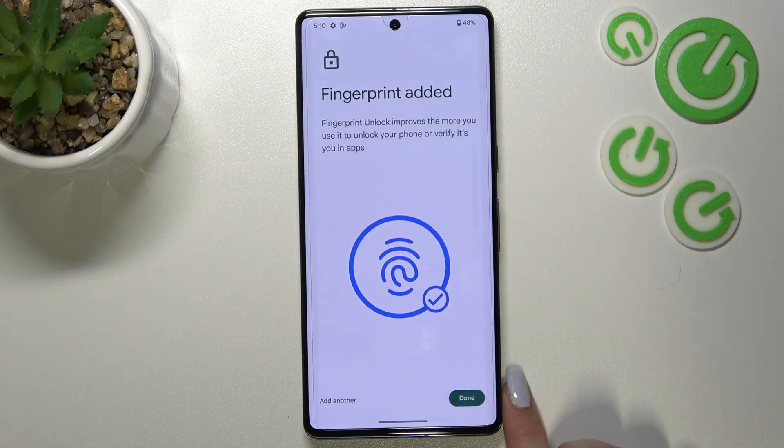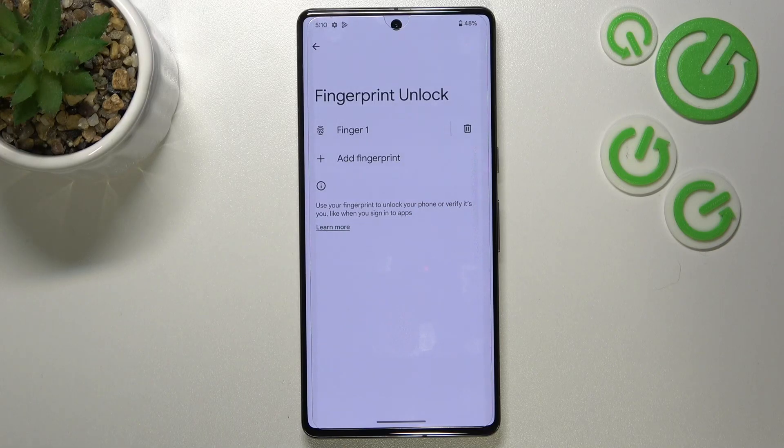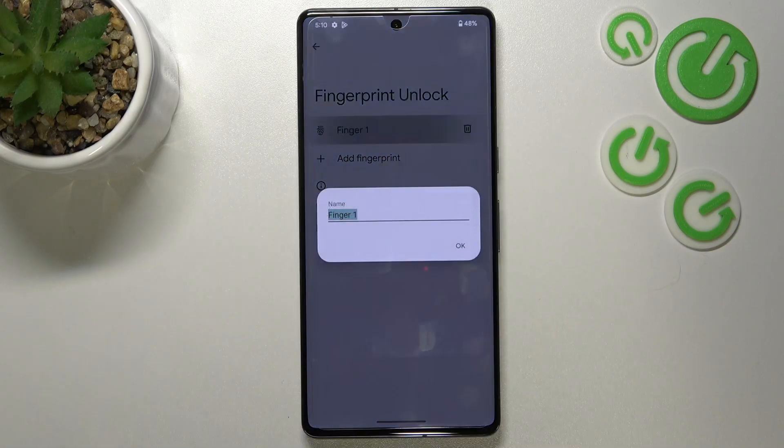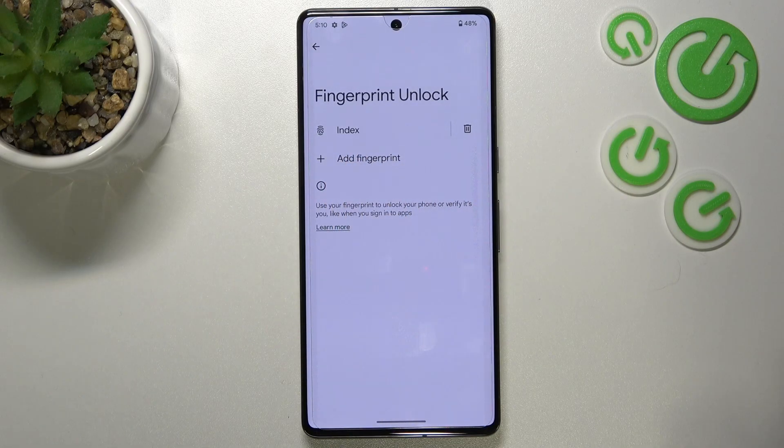All right, and we've got it. If you want to, you can add another fingerprint; if not, tap on Done. Here we've got the fingerprint section — this is the fingerprint we just added. We can remove it or rename it, so let me do that. Tap on OK.